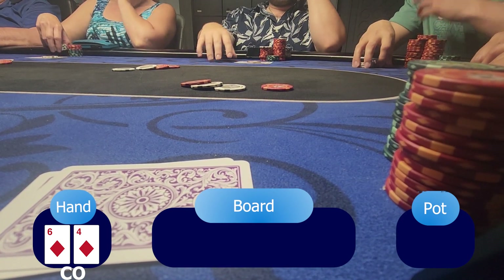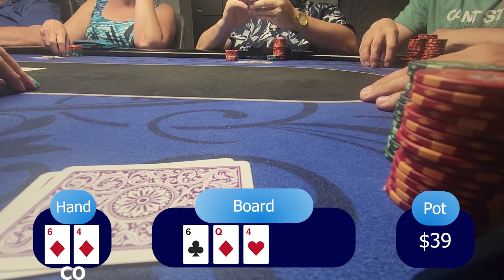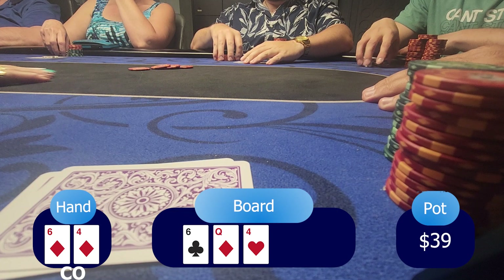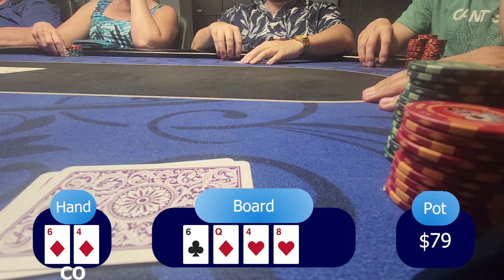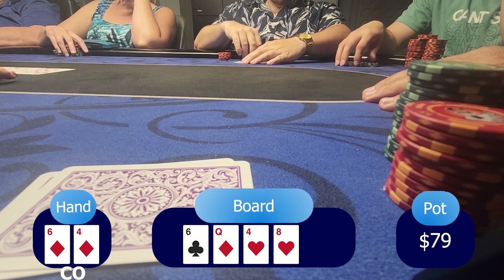For my third hand, I'm having six-four of diamonds — a suited connector — in the cutoff position. Under-the-gun plus two puts a bet of $12. Since I like to play these kinds of hands, I call the $12 and under-the-gun plus one calls as well. The flop is six-queen-four rainbow. I'm having two pair. Under-the-gun plus two continues with a bet of $20. Since I'm having two pair — really small pairs — and it's not really a wet board, I just want to call since I have position. So I call his bet. Under-the-gun plus one folds.